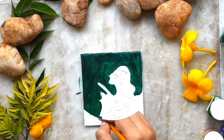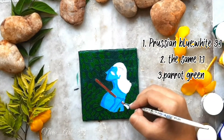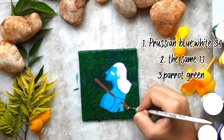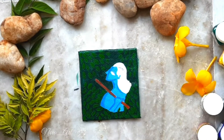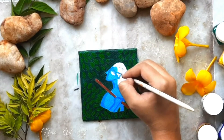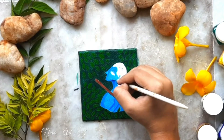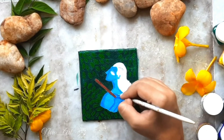I'm really sorry guys, my phone suddenly stopped and some parts were not recorded. Here's what I've done: I used parrot green and covered the background with leaves while the canvas was still wet. This does not let the background pop up because we want our Krishna to be highlighted.